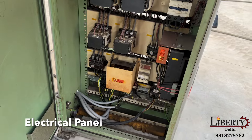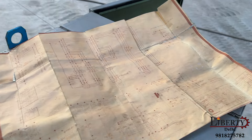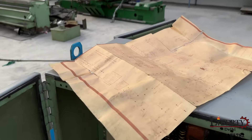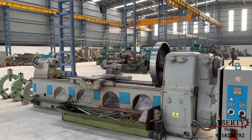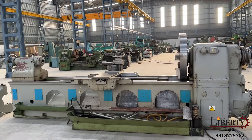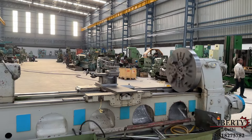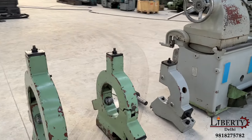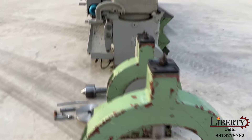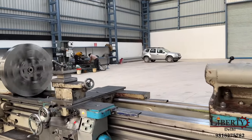The electrical panel of the machine is shown. The machine is complete with its follow rest and two steadies. The condition of the bed and the gearbox in this machine is excellent.